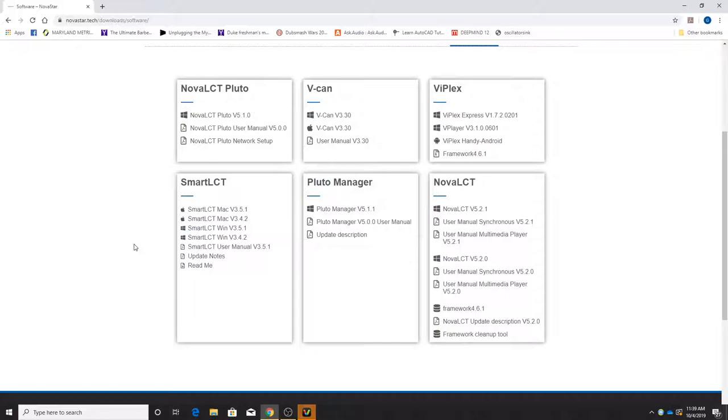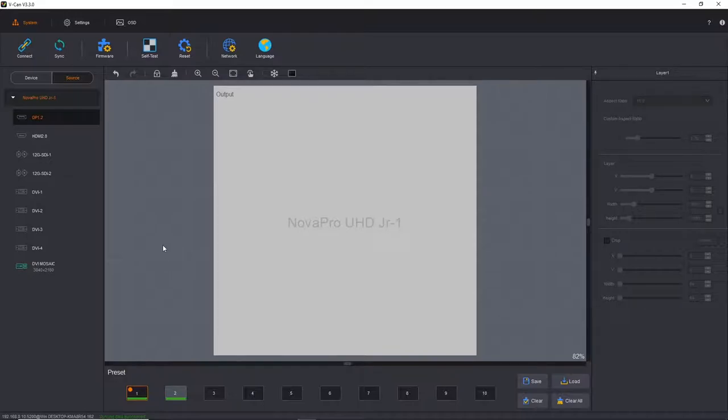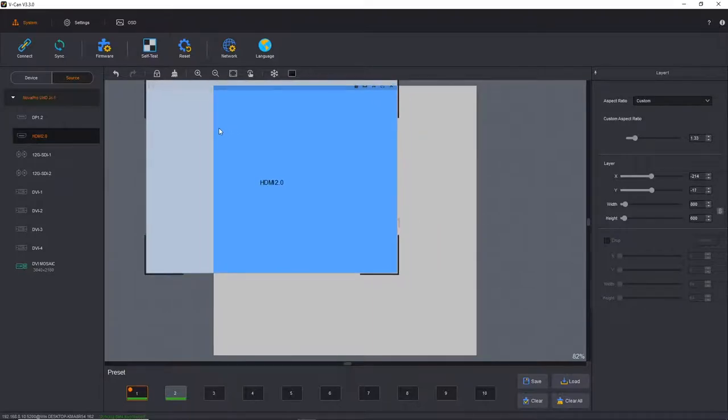Let me explain what can be done with the VCAN software from a laptop. I have VCAN open right now and have pre-programmed my LED wall. What you see on the desktop screen is the LED wall — my LED tiles — giving you your pixel space. To put an input up on the display, you select from the input sources on the left-hand side, click and drag it over, and get an instant layer of that source.